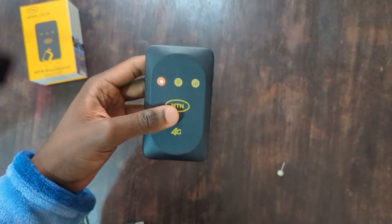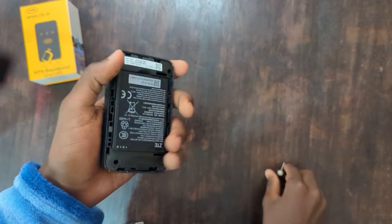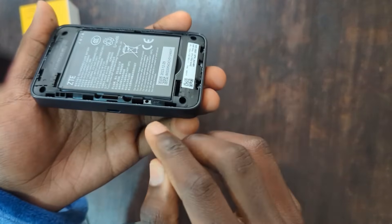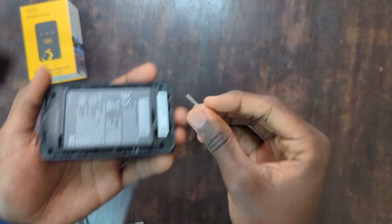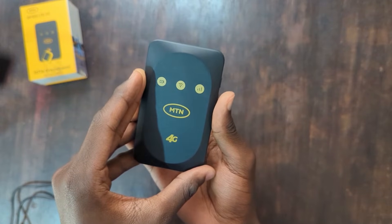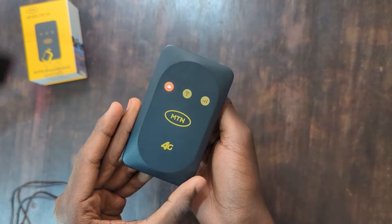It will take a few seconds to initialize. Now, if you want to reset your MiFi, follow this step. If you're setting up for the first time, skip this part and continue with the setup. To reset the MiFi in case you've forgotten the password or it's not working properly, you'll need something sharp. On the back, you'll see a small hole labeled reset. Press and hold it for about three seconds while the MiFi is on. The lights on the front will go off and come back on, indicating the reset is successful.